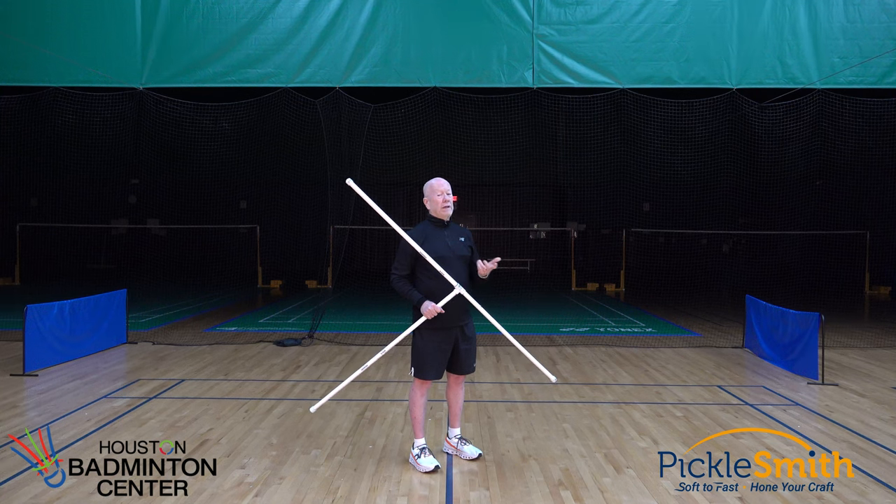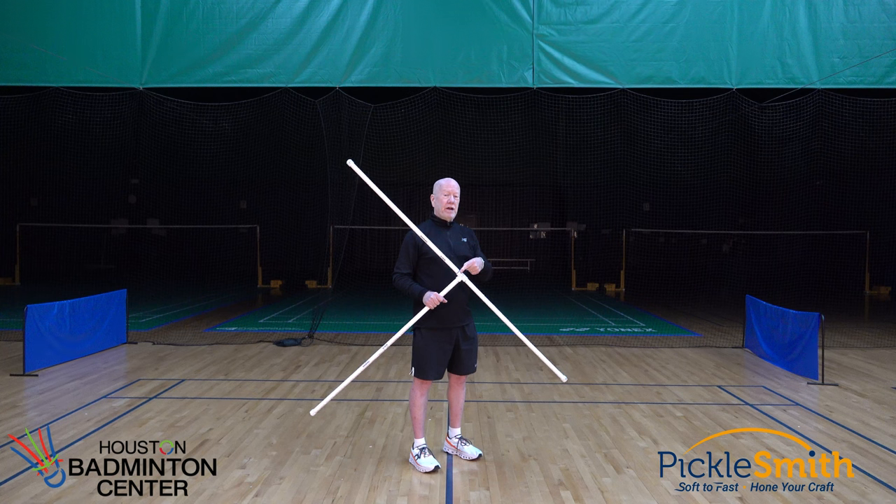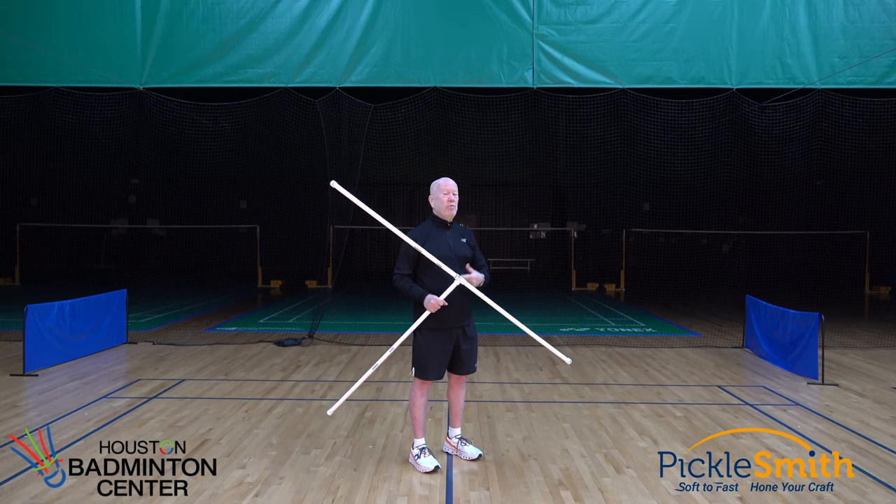If you use a ball machine a lot, like I do, you can get tired of picking up balls. I've found that this thing really helps. It pushes the balls together in a group, makes them easier to pick up. I'm going to show you how to build it.